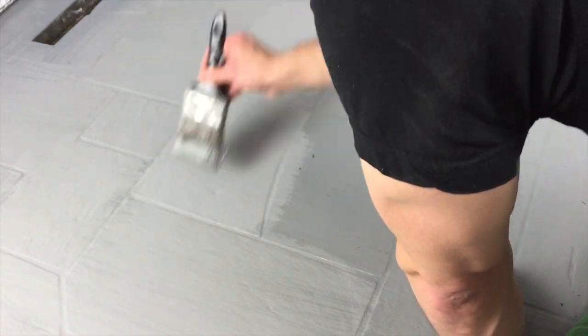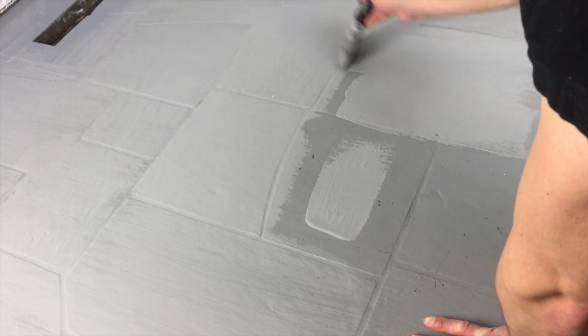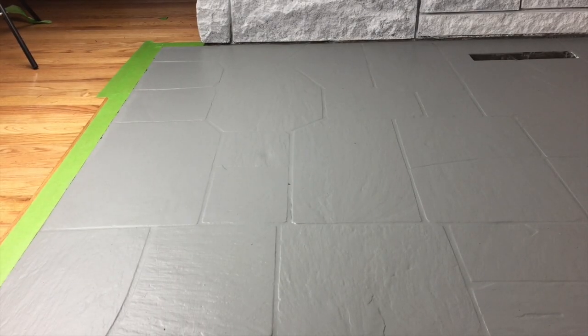For this project I'm only applying one top coat, because I already have a base layer. With one top coat it turns out perfectly and looks brand new, so just keep that in mind.